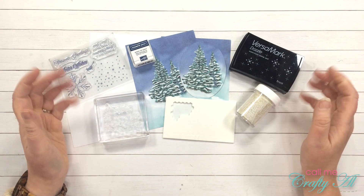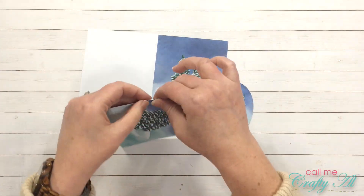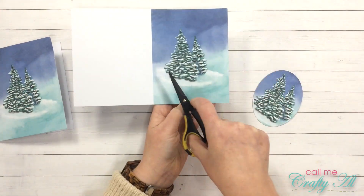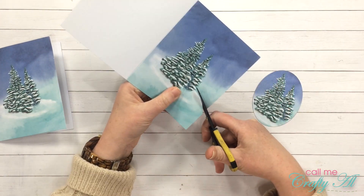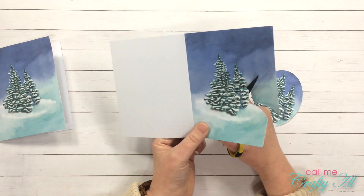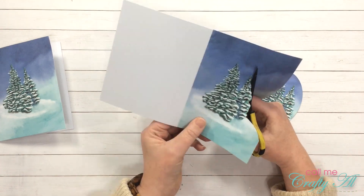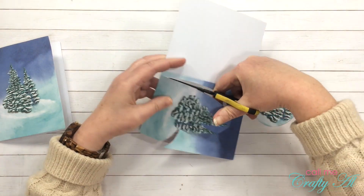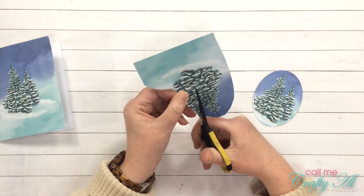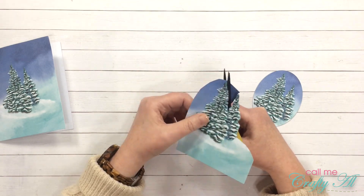The first thing I'm going to do is cut out my layers. I folded the first card base, and then on this second one I am going to cut out around both of the trees. I originally planned to cut the snowy area underneath, but you'll see later that I changed my mind. When cutting these I try to get as close to the image as possible, but because these trees have kind of a shadow it was a little forgiving.